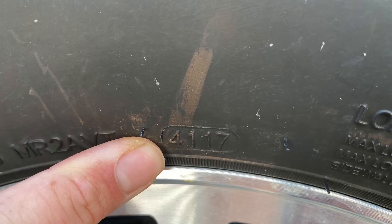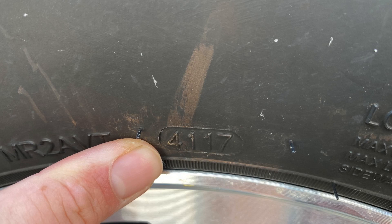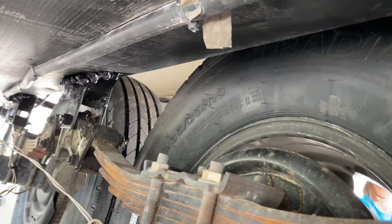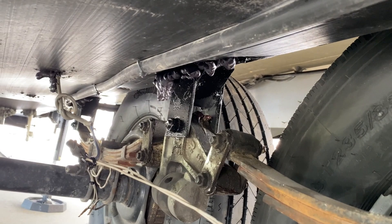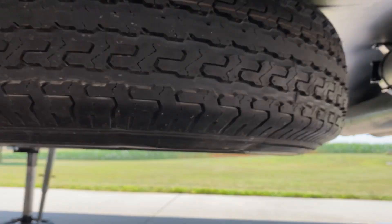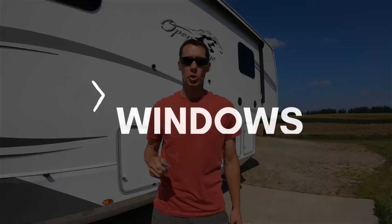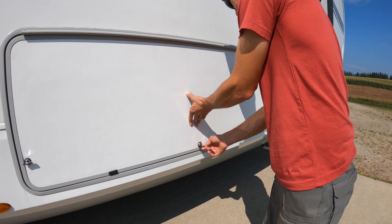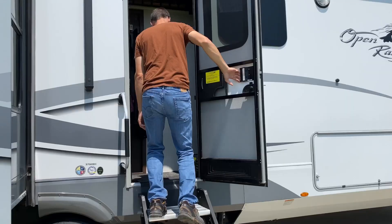Look at the side of the tire for the date code to make sure the tires aren't too old and at risk of blowing out — we'll link a video on how to read tire date codes. Check all the nuts and bolts of the suspension to make sure nothing is loose or missing. Make sure the spare tire is secure and not going to fall off while driving. Check all windows, doors, and locks on the outside — make sure the key works in all the locks, check the seals around them, check the hinges, and make sure nothing is loose so everything seals tight and keeps water out.